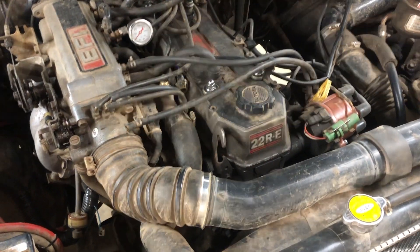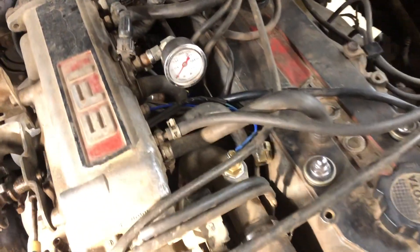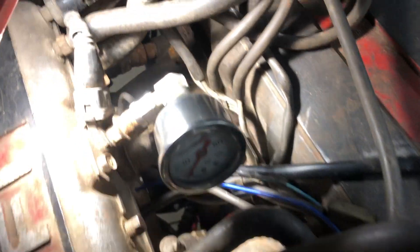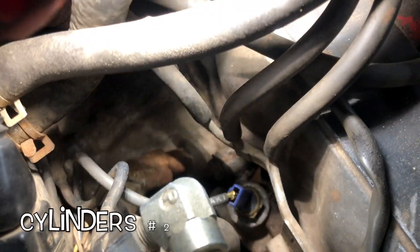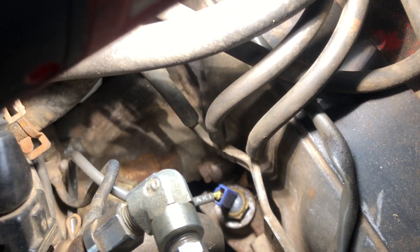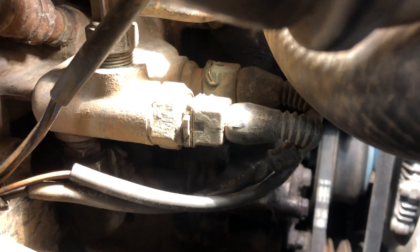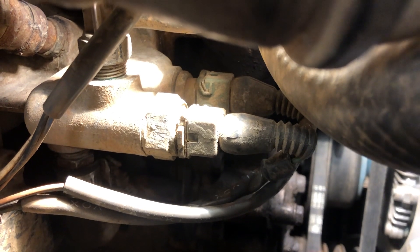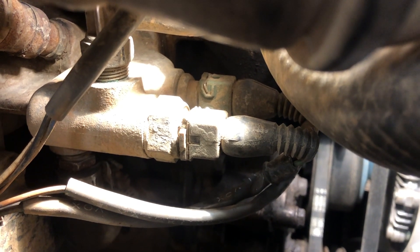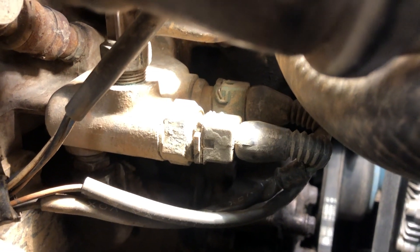The 22RE already has a number of temperature sensors, so if you want to take advantage of one of those, you can. If you want the one that goes to the gauge for the SR5 cluster, it's right down there between cylinders number three and four — the one with the blue connector on it. There are two more sensors underneath the throttle body. The one closest to us is a coolant temperature sensor for the ECU, and the far one is a coolant temperature sensor for the cold start injector. You can always tee into one of those as well.